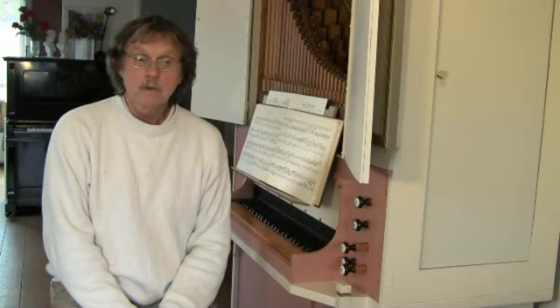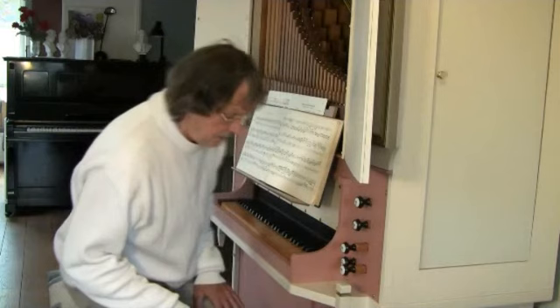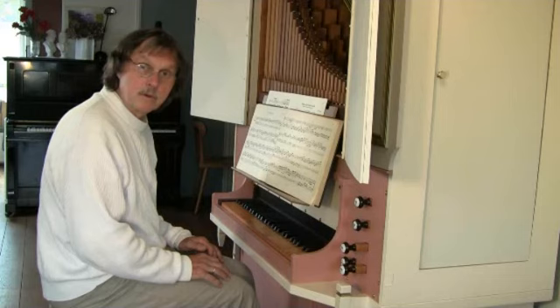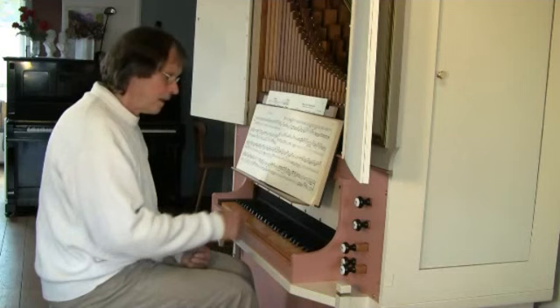Here are some examples. I play at first some triplets. I can play a triplet in this way — legato. But I can also play it staccato.